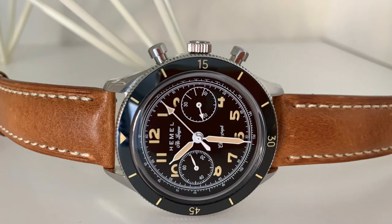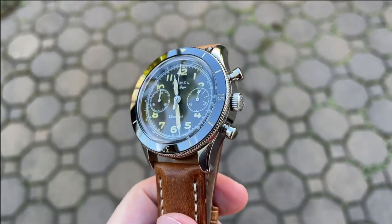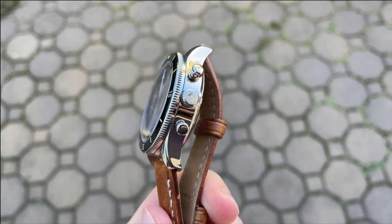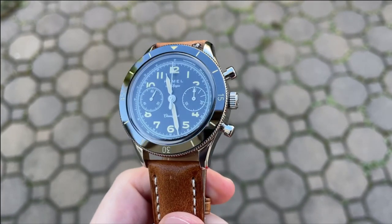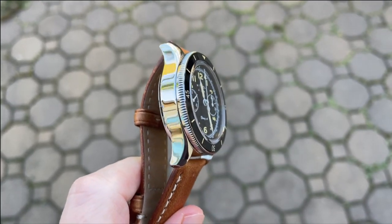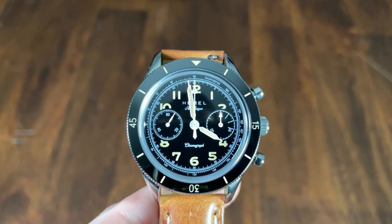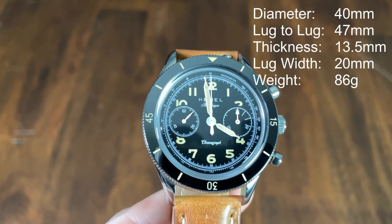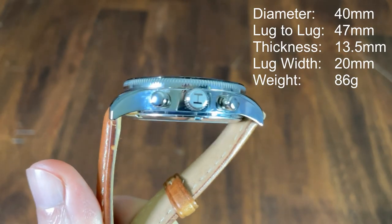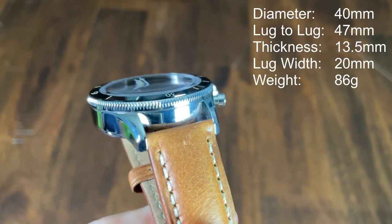If you're enjoying the content of this channel, I invite you to subscribe, and if you're enjoying this individual video, please give it a thumbs up. Price and availability: this particular model is currently sold out on Hemel's website, but they have other chronographs available. The MSRP is $499. The case is 40 millimeters in diameter, 47 millimeters lug to lug, 13.5 millimeters thick, with a 20 millimeter lug width.